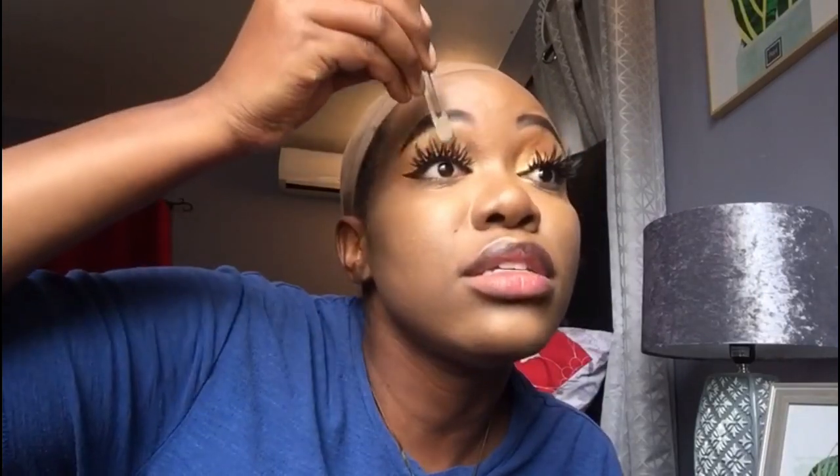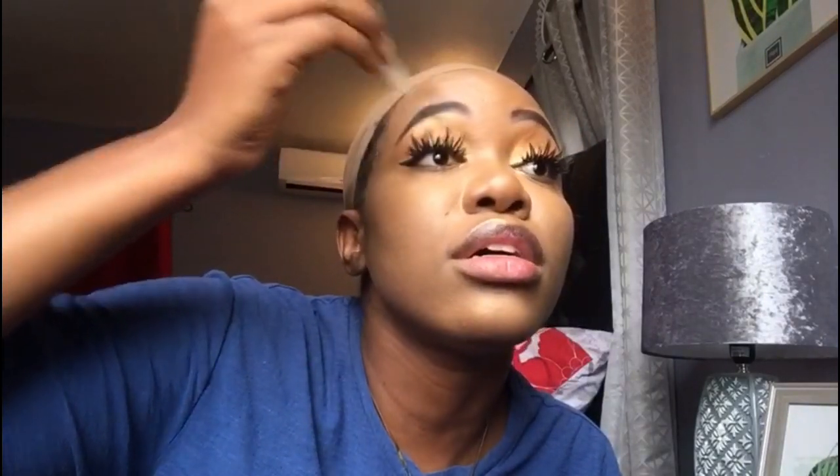Guys, for real — putting on lashes is never easy, especially the first few times. Watch — it's not even easy, and I might mess up!